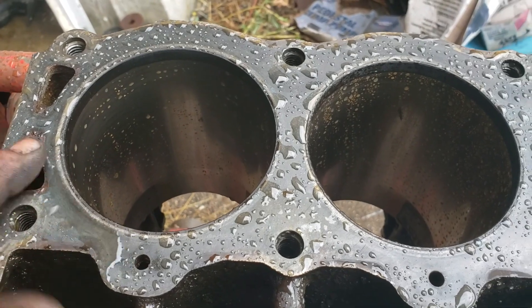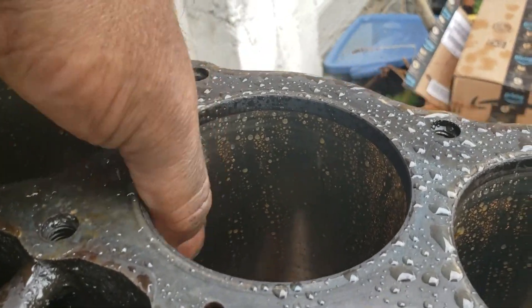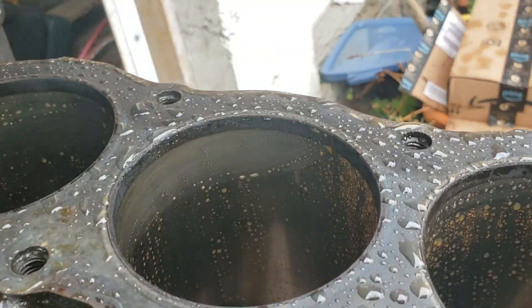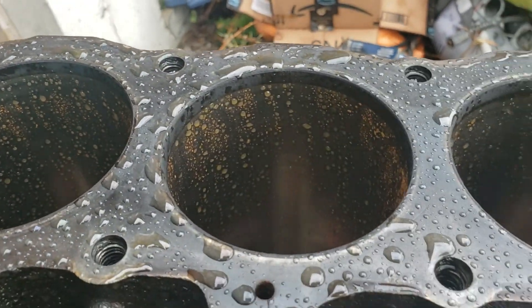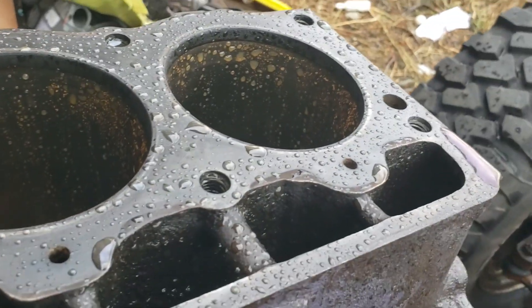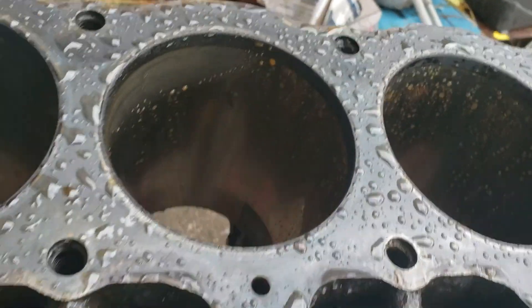It only just stopped raining a minute or two ago and you can see the rust forming already. I've got to get that thing in and get it towelled off — 20 minutes and she's starting to rust. Oh happy day — cleaning my parts and a big box from Rock Auto just showed up.